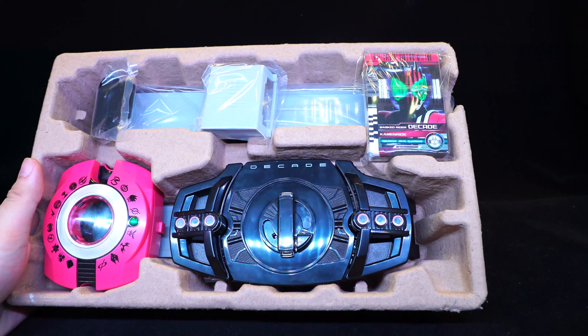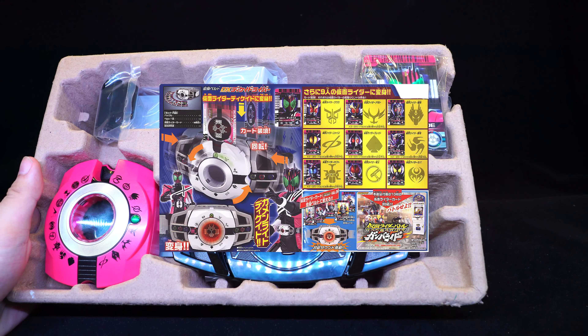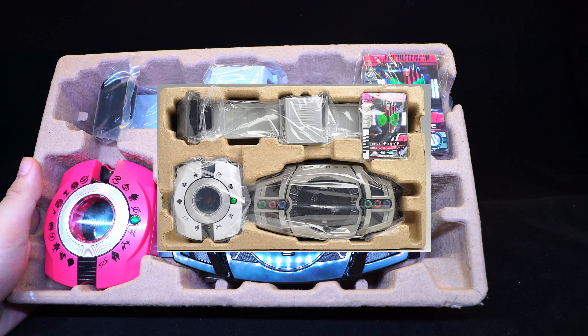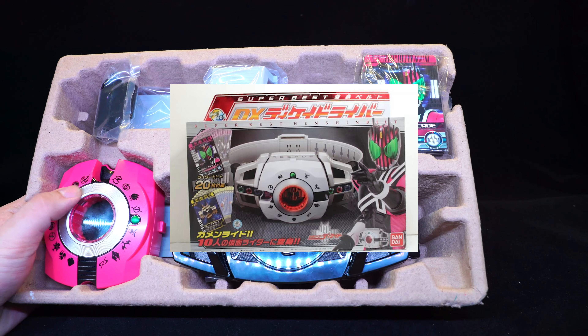Very nostalgic — all those years ago when I first picked up a DX driver, it was Kamen Rider Decade. My first Super Best was Kamen Rider Decade, then CSM, and now this one. It's all Decade — that started it all. And I'm pretty sure at some point we might get another CSM release.